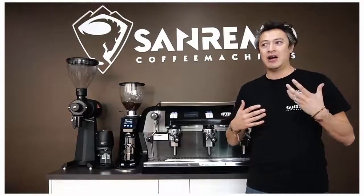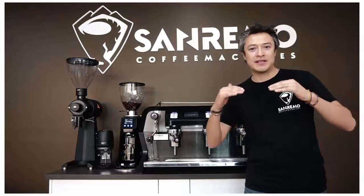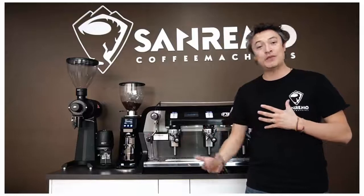So today we have our F-18. Where does the F-18 sit? What can you do with this machine? Why should I buy an F-18 compared to all the machines in the market?